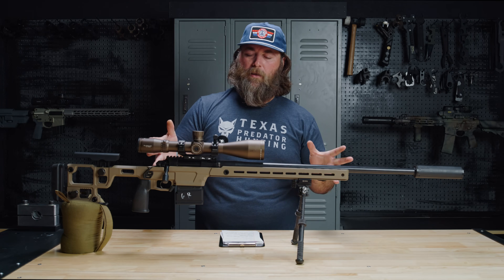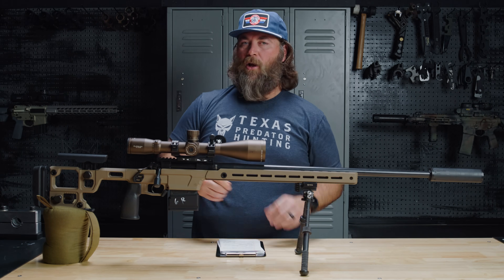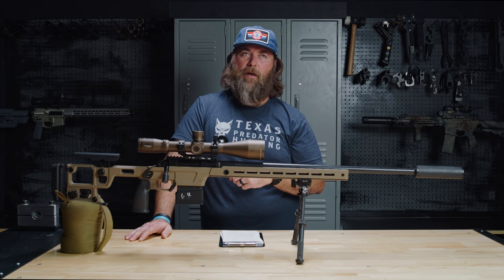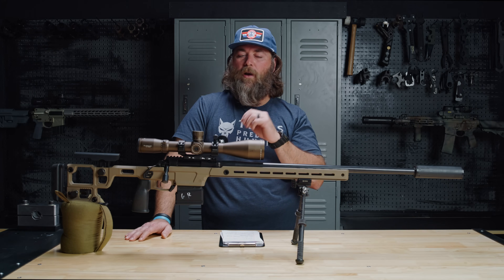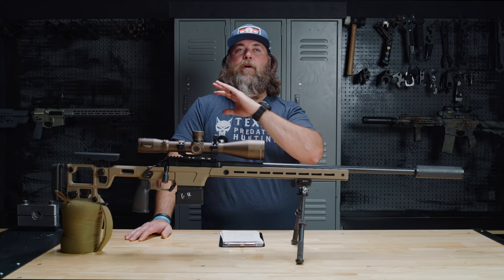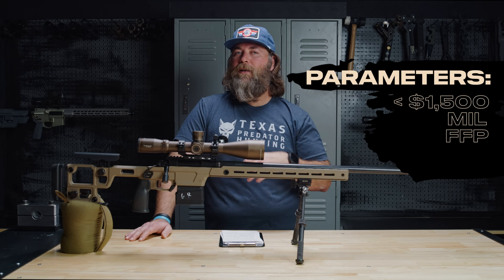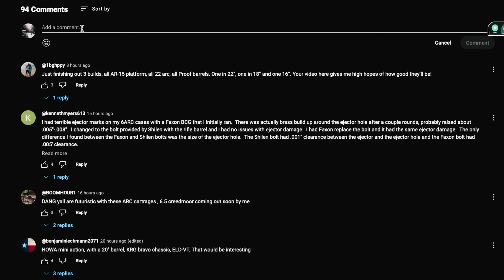Let's talk about the optics package currently. Keeping with the budget aspect, right now I just borrowed a scope from another rifle — this is an older Athlon Ares ETR, 4.5 to 30 by 56. I've talked about these in the past, I like them, but it's not staying on here. What I'm looking for is for you guys in the comments to let me know what optic within a budget of $1,500 or less you'd recommend. Keeping in mind we're putting together a PRS rig — I'm going to want milliradian, first focal plane, and something higher in magnification than 10x, like 18 or 20x. Let me know in the comments what you think we should go with.